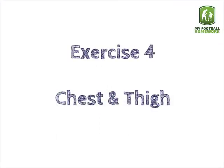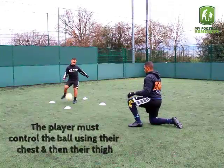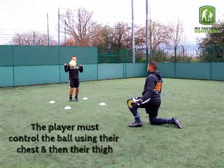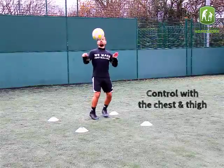Exercise 4: Chest and Thigh. The player must control the ball using their chest and then their thigh. Control with the chest and thigh.